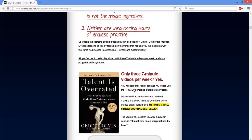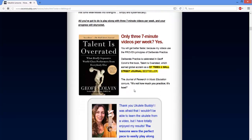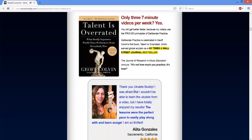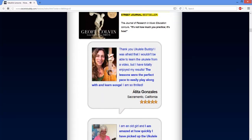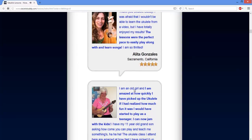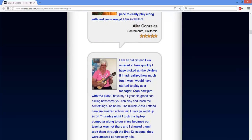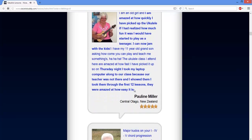It does not matter if you are a newbie to ukulele — this e-course will work for beginners since it starts from the basics and allows just anyone to take advantage of it. With the lessons in Ukulele Buddy, you will be able to play various music styles including Hawaiian, Pop, Soul, Classical, Reggae, The Blues, Folk, and Rock.